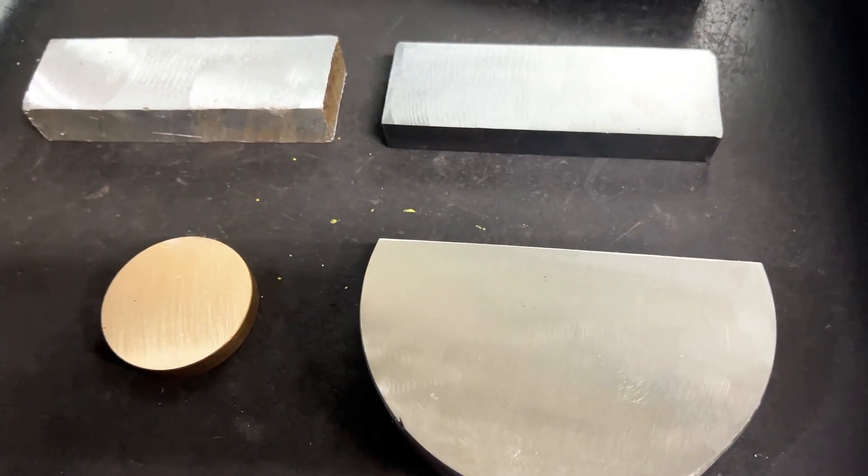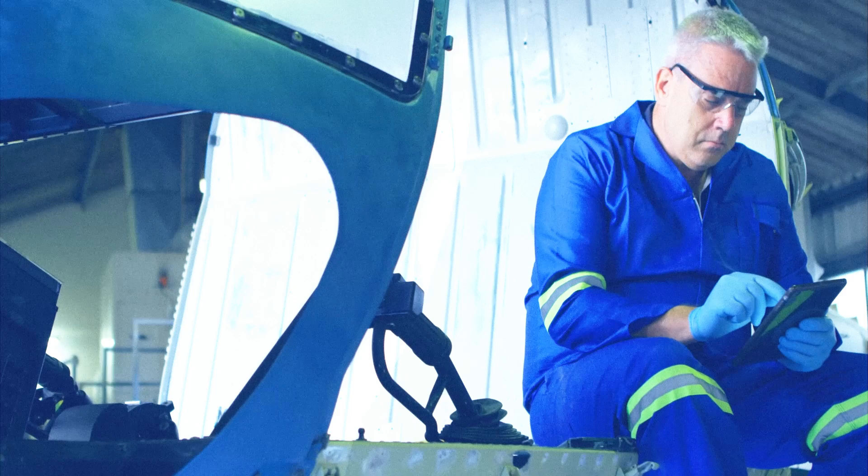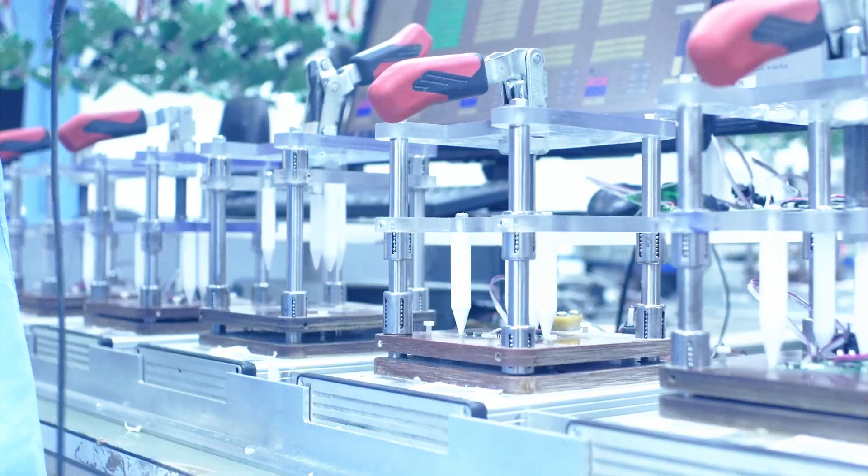One of the significant advantages of Brinell hardness testing is that we can test materials that are too coarse or rough for other test methods. Typically, these are used in aerospace manufacturing and other industries to get reliable hardness test readings.